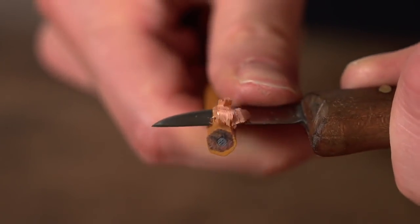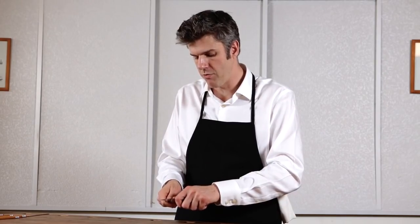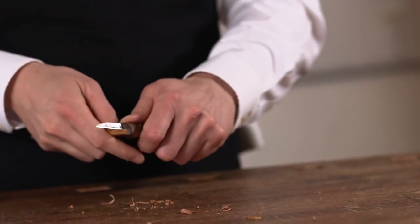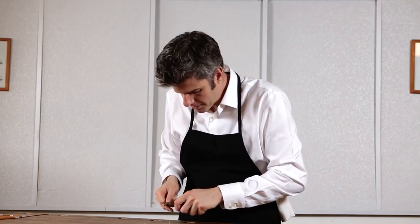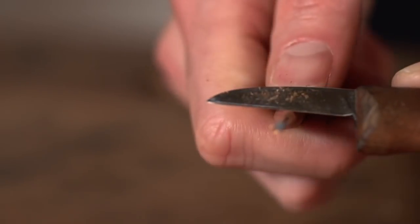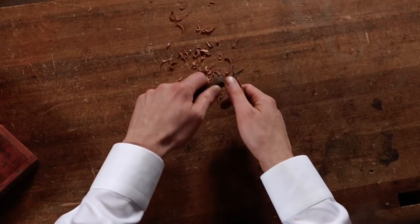Err on the side of too long a pencil point — maybe a thumb knuckle's length away from the unsharpened raw end of the pencil. As we rotate the pencil shaft, we're going to notice that with each successive swipe of the blade, the ring of safety, the wooden ring of comfort, that aperture is closing in on the graphite core. And you can see now that, sure enough, I am exposing the graphite that was hidden inside the shaft of the pencil.